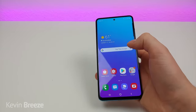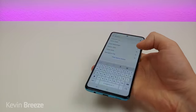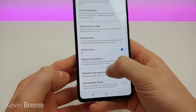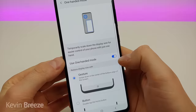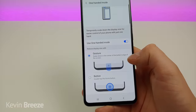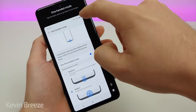The Galaxy A51 features a very large display and it's sometimes difficult to reach certain parts. If you turn on one-handed mode, usability will be a lot easier. Pull down the shade, go to settings, search one handed, and you'll see one-handed mode. Turn that on — you can also tap on it to see more features. You have the choice to activate one-handed mode with a gesture or by double tapping the home button. I prefer the home button so I'll switch to that.